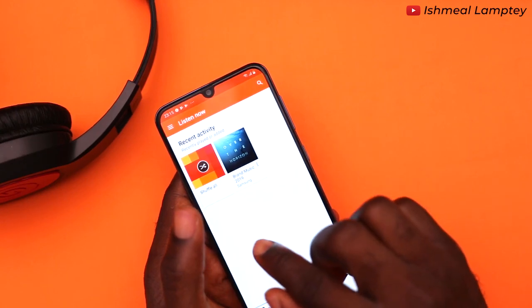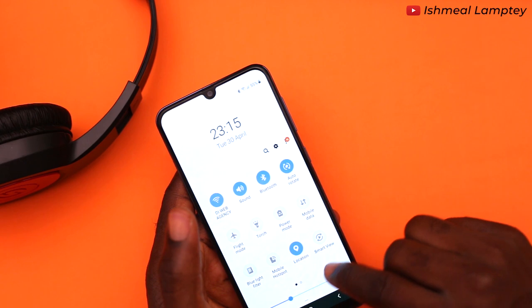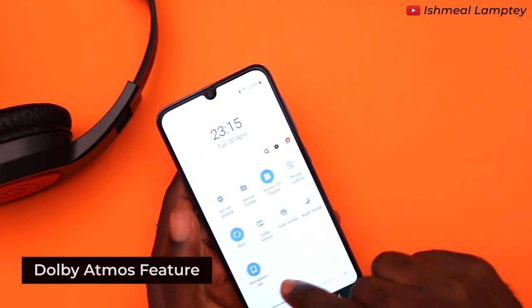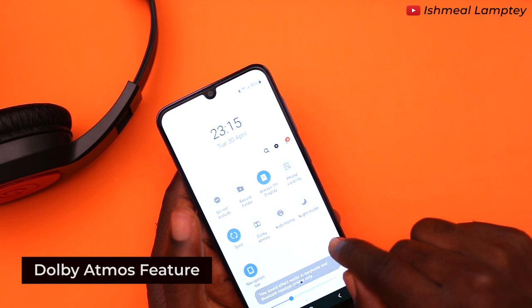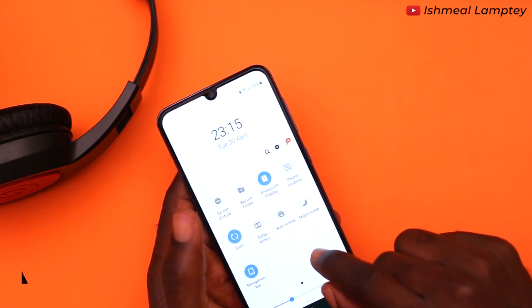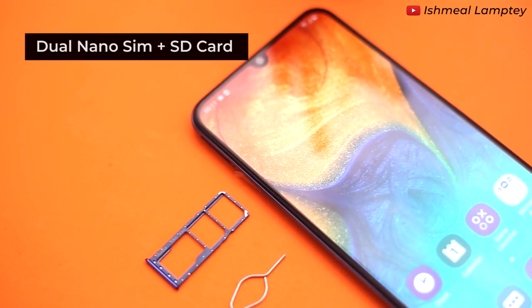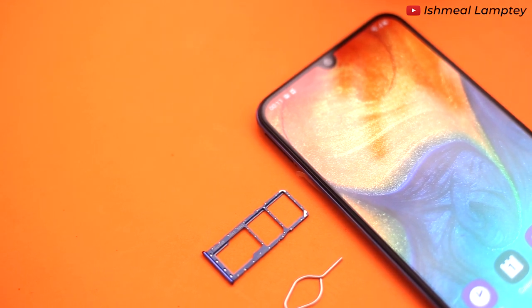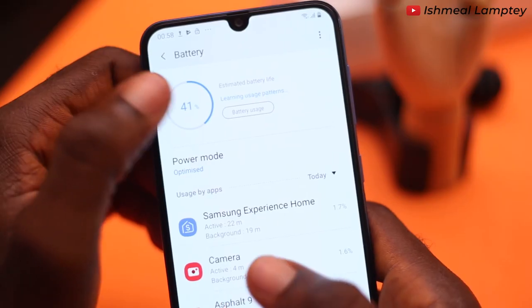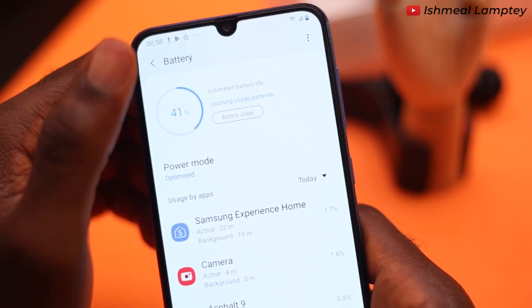Let's get into the sound. The sound of this phone is great, and when using a headset you can enable the Dolby Atmos feature which gives an immersive 3D surround sound whether listening to music, playing games, or watching videos. This phone has 3 SIM slots — 2 for nano SIM cards and 1 for microSD which takes up to 512GB of external storage, so storage shouldn't be a problem.